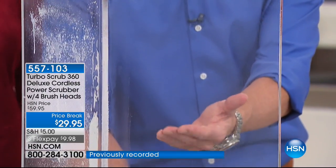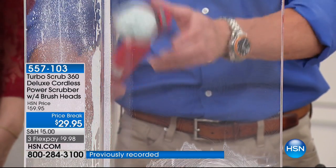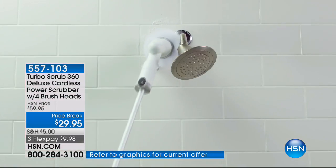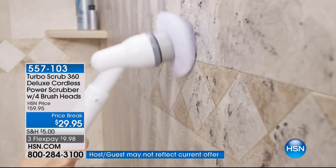It was dirty a minute ago and it was all done with this little brush right here. Like I showed you, it gets into the corners. But let's get over to the shower, because that's really the reason why people love this product.